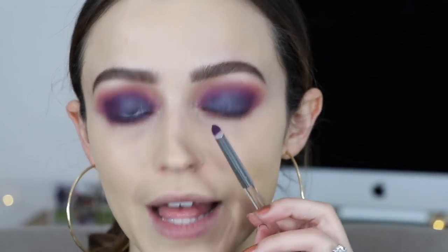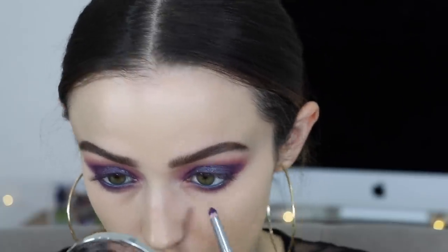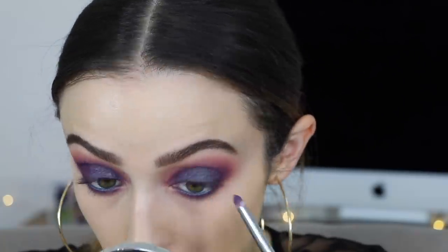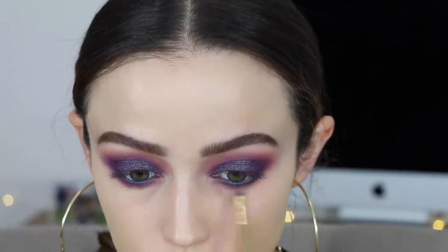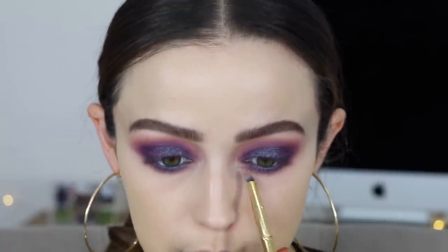On a pencil brush from ELF, I'm going to take a little bit of Fix Plus in the cap and then put a little bit of Archer in the cap, and I'm going to run that on my lower lash line to create a very smoky effect. Now going back into the brush I used with that crease shade to blend out the edges here. I really want the lower lash line to be very very smoky - I want to bring it down on this whole entire lower lash area. It's definitely one of those messy smoky vibes.